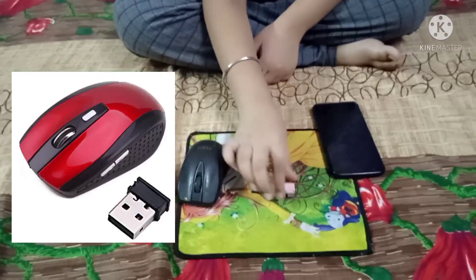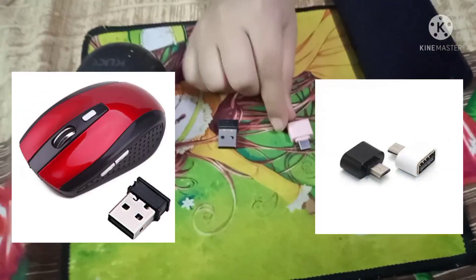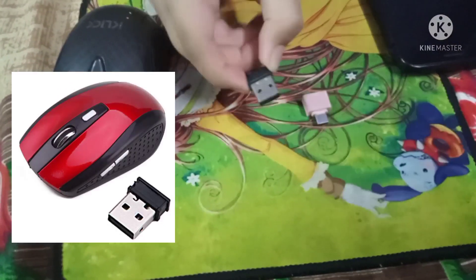First of all, I will show you three things. One is your sensor mouse, and one is OTG. OTG will easily get you in the market, and this is the sensor mouse.